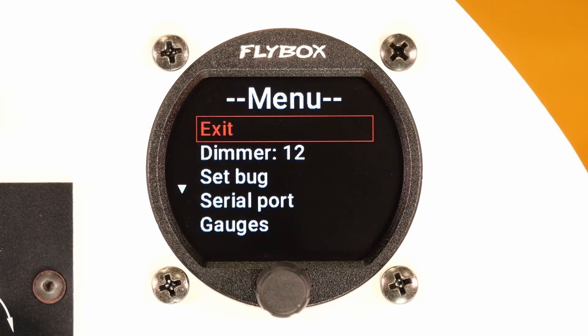If you do not operate the knob from the main menu, the main screen will reappear after three seconds.